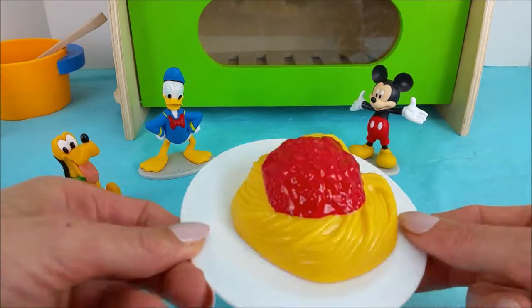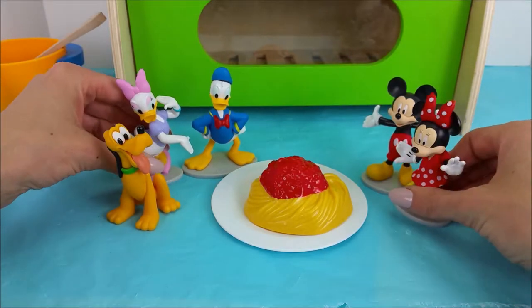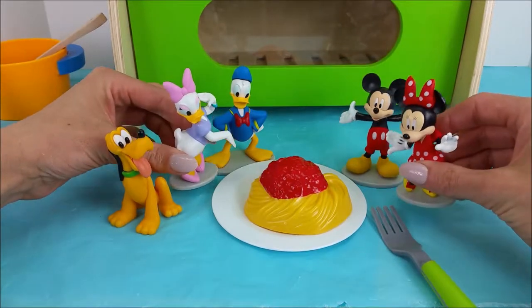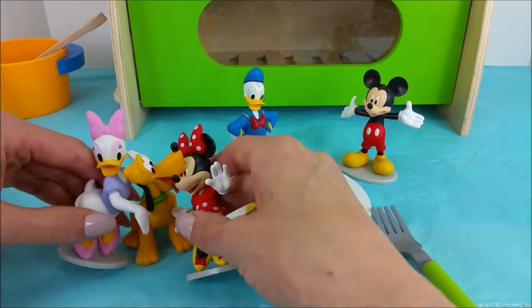Okay guys, does that spaghetti look pretty good? Here comes Minnie Mouse and Daisy Duck. Oh, did you boys make us dinner? It looks so delicious. That was so thoughtful of you. Thank you Mickey Mouse. Thank you Donald Duck. And thank you Pluto.